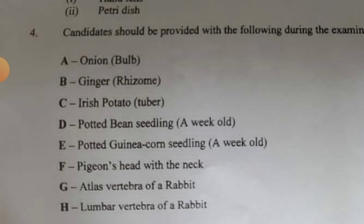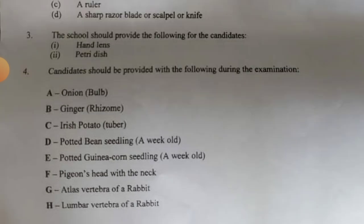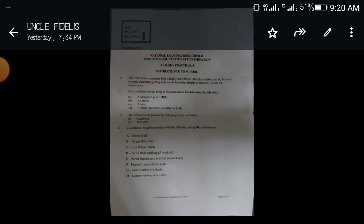Let me recap: onion bulb, ginger, Irish potato, potted bean seedling, potted guinea corn seedling, pigeon's head with the neck, atlas vertebra of a rabbit, and lumbar vertebra of a rabbit. Now follow me for the remaining specimens.